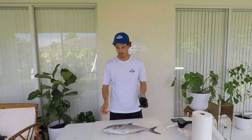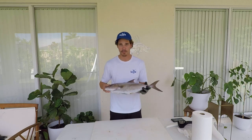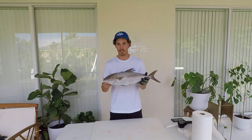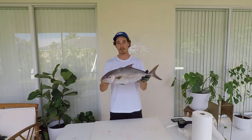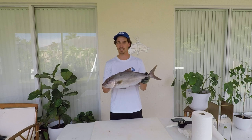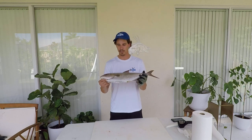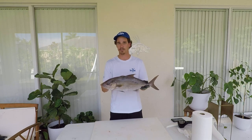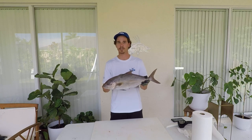My name is Michael Cipos and I'm the UF IFAS Extension Florida Sea Grant agent in Collier County. Today I'm going to show you how to fillet an almaco jack. I'll show you some identifying characteristics that can help you identify this species from other amberjacks — the greater amberjack, the lesser amberjack, the almaco jack, and the banded rudderfish — as well as some life history traits.